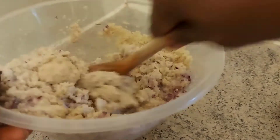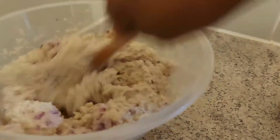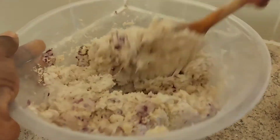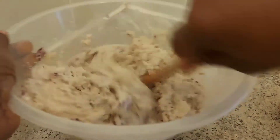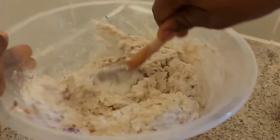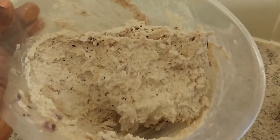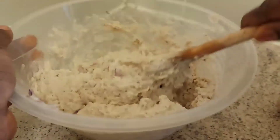I'll mix the egusi — at the end of the day I do not want it too light and I do not want it too strong. Just watch how I do it and you'll see the perfect consistency that I wanted. As you can see, it's not too light and it's not too thick.